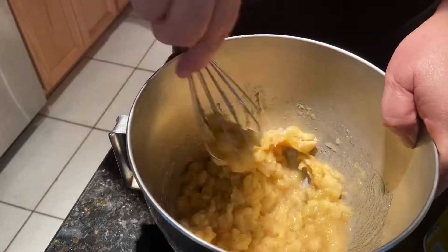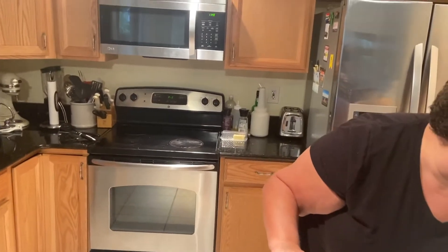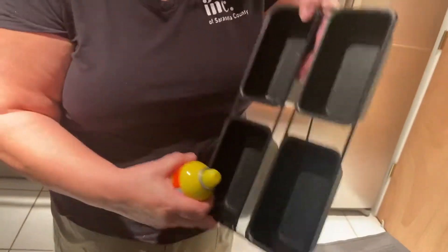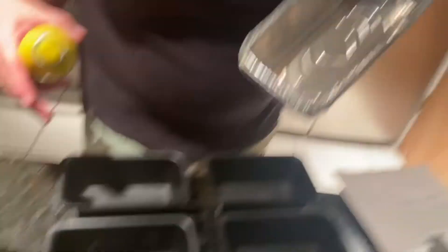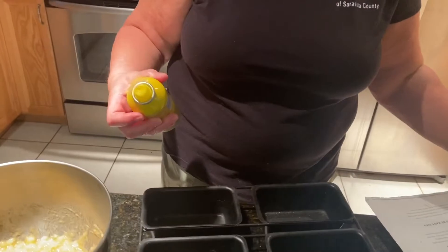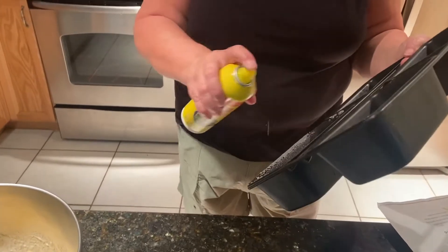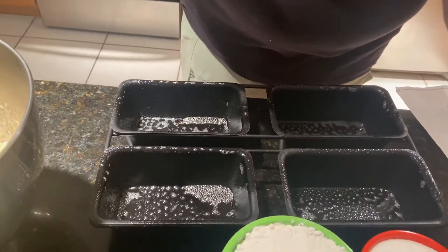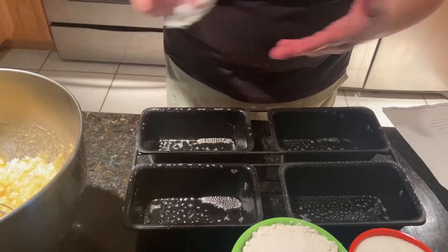I hope you're enjoying baking at home. The next thing we're going to do is grease the pan. I have a small pan that holds four loaves. If you don't have that, you could use the disposable ones, but I'm going to make four little loaves to share. I'm going to spray them — make sure you get all the sides. If you don't have cooking spray, you could use a little oil, butter, or margarine.